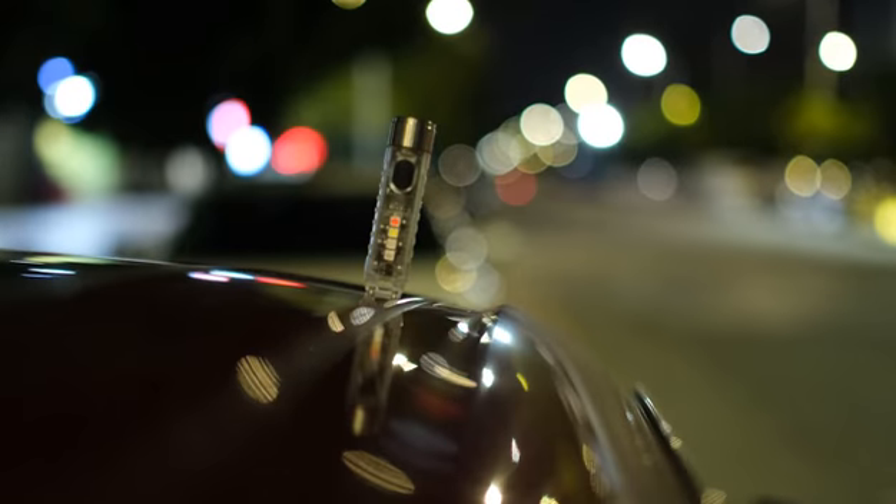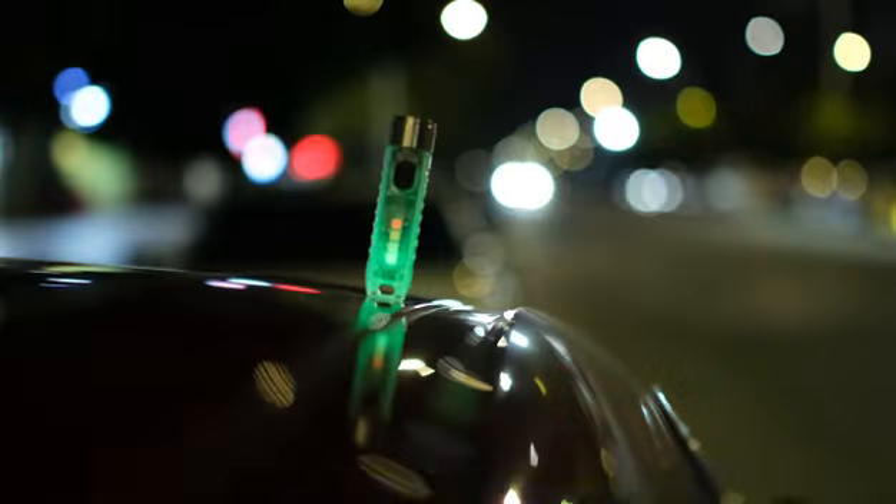The tail has a magnetic suction function. Combined with the warning flash of the side lights, it can be absorbed on the roof of the car and become an emergency warning tool light.